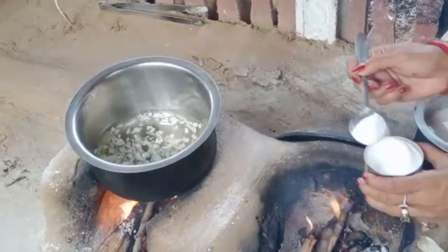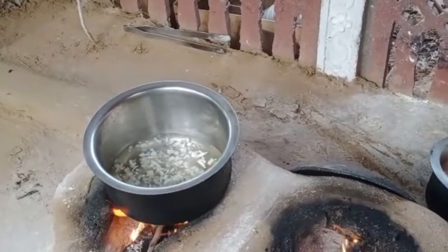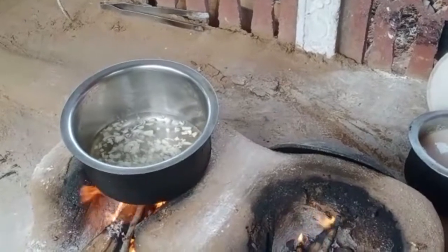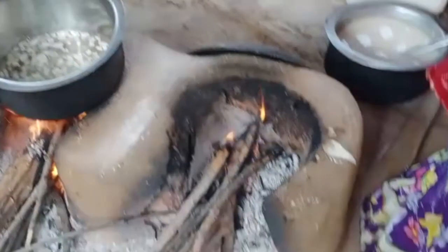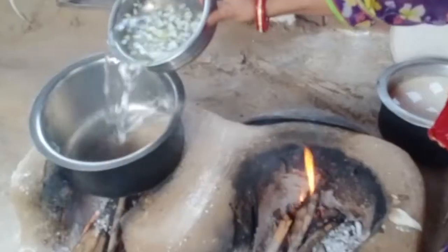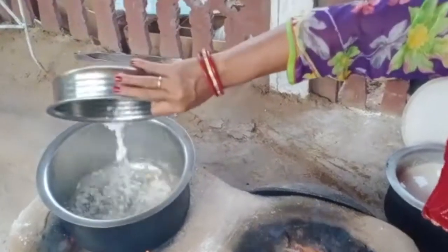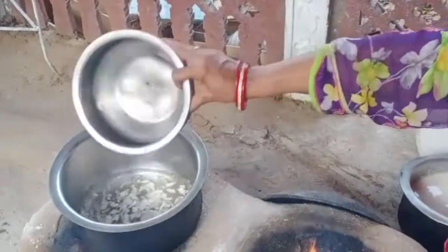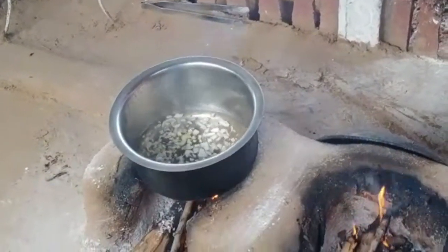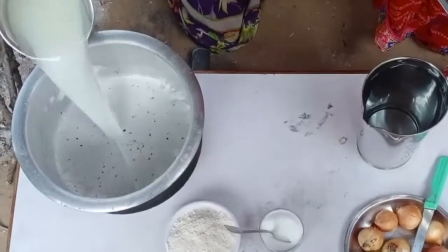We add the rest of the chicken. We will make it well until it is cut. On the other side of the bowl we will make it, and we will make the bowl.